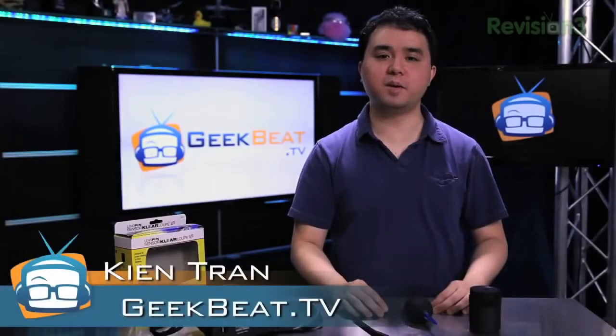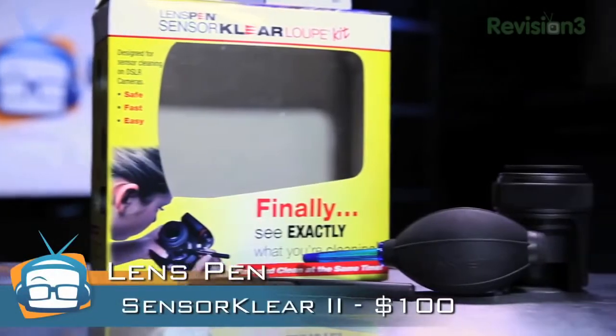Hi, my name is Ken Tran with GeekBeat TV, and I'm here to cover the Sensor Clear Loop Kit from our friends at LensPen.